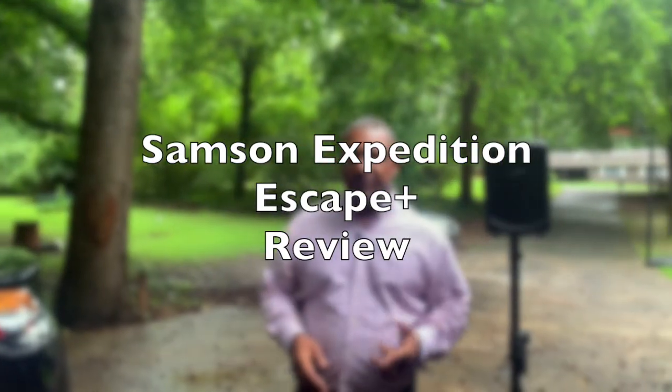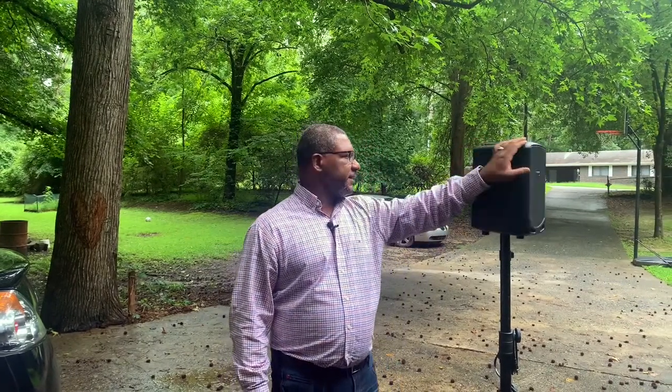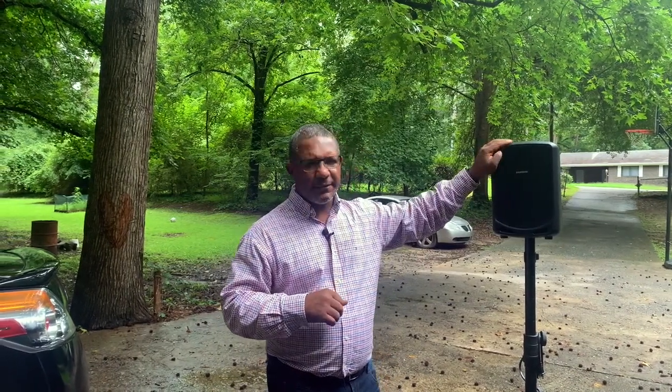What's going on YouTube, it's your boy Logistical Styles coming at you with another video. This time we are out in the great outdoors and I am here to show you this speaker I picked up. I got it delivered a couple of days ago and have been doing some testing with it. This is a battery-powered rechargeable portable speaker — the Samson Expedition Escape Plus. I got it on Amazon for about $119.